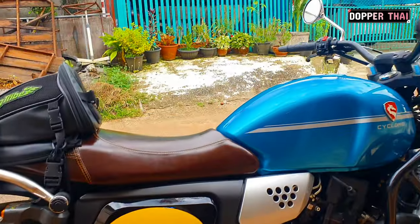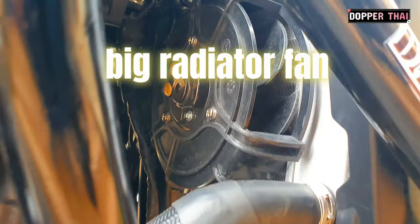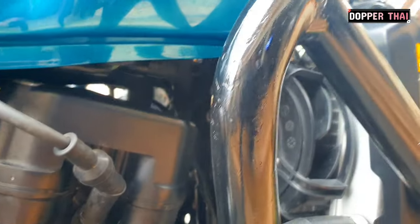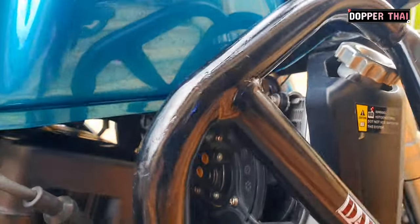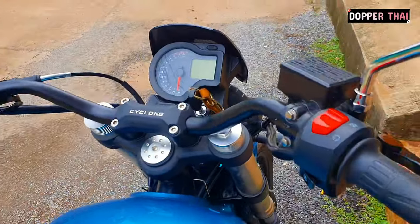400cc. Cyclone RE3. RE3. Look at the bottom line.